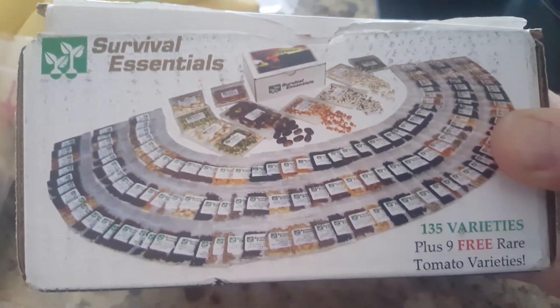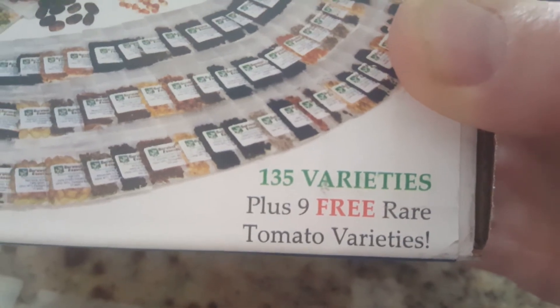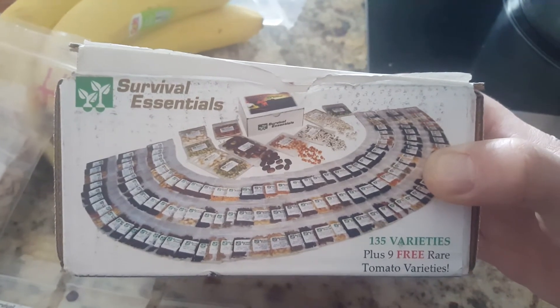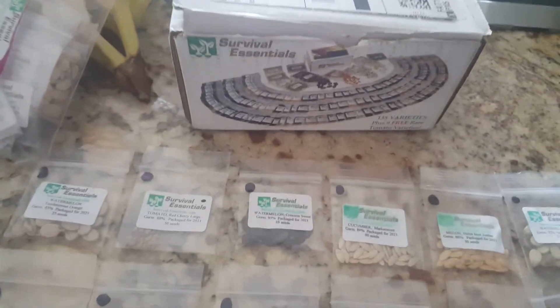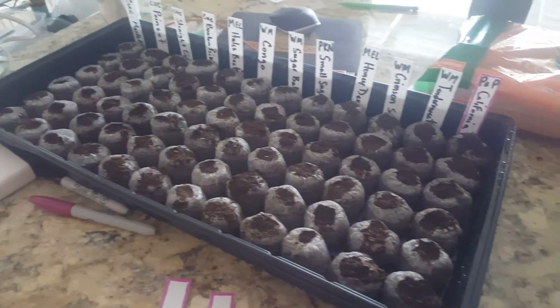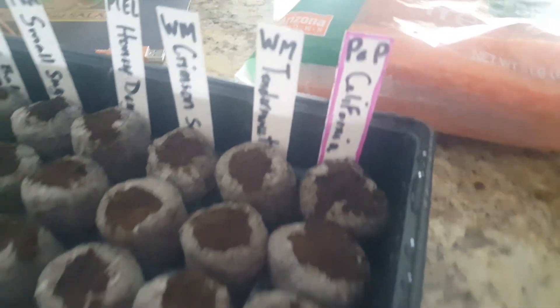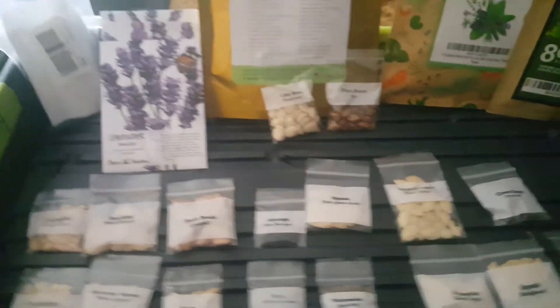Survival Essentials also had nine rare tomato varieties — all heirlooms. I planted those and we have a current grow on those; they've been featured several times on the channel and just got transplanted into their final spot before going in the soil once ambient temperature warms up outside. These are pretty much our melons, with the exception of the California pepper, which is an heirloom — I have six of those planted.